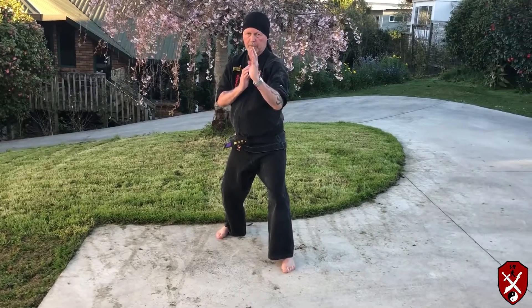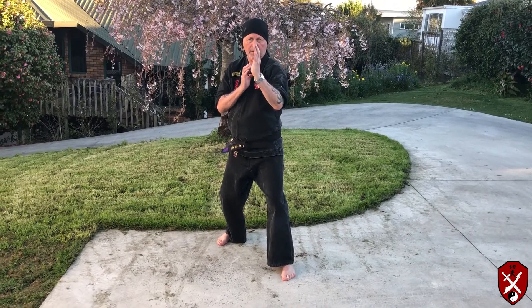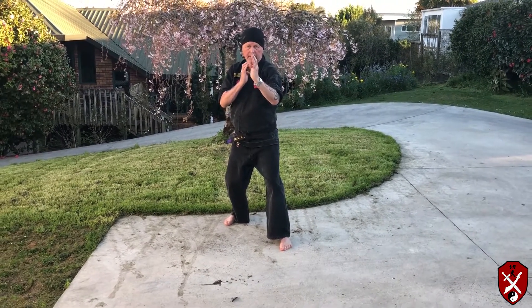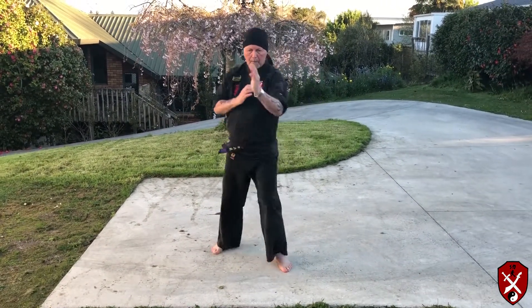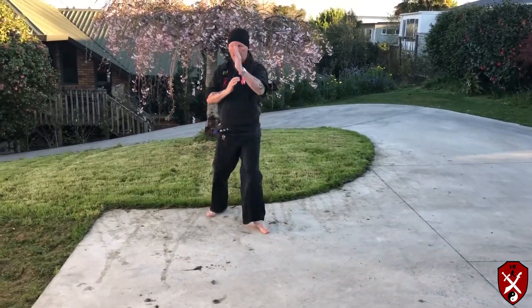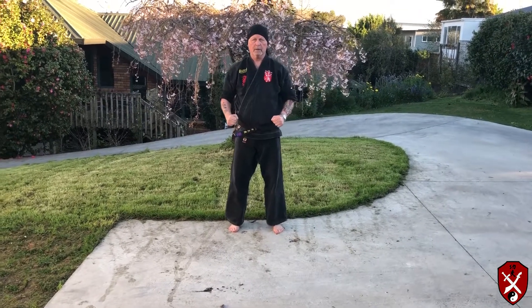Now it's much harder to do this in slow motion than it is at speed. I'm going to come through with five reasonably fast ones so you can see exactly what you're doing. So practice this — first step is always the best step.